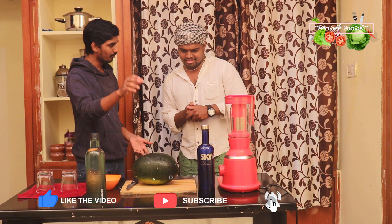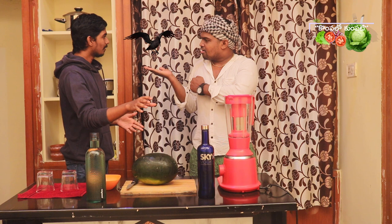Hey Vijay! Do you have a drink? What is that? It's a cocktail. You can make a cocktail with vodka and Puchakai.